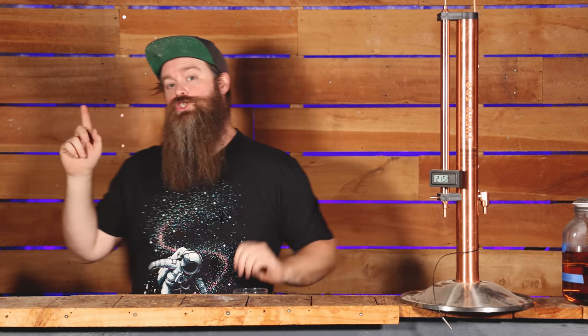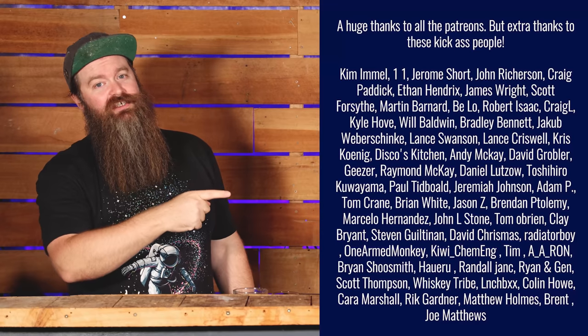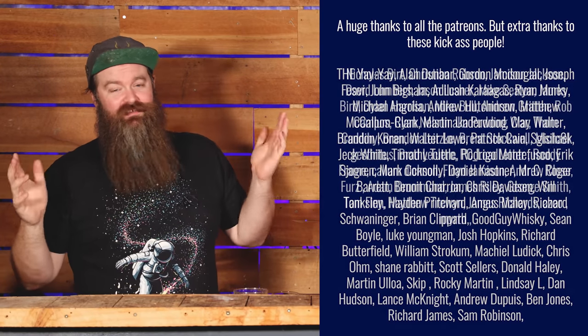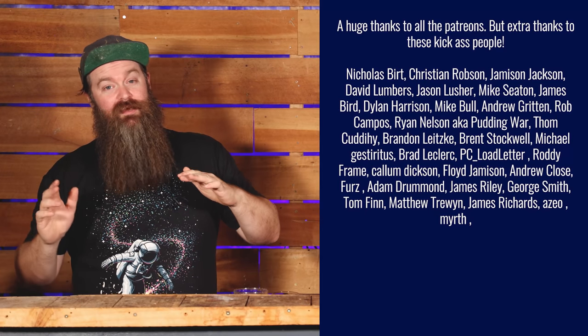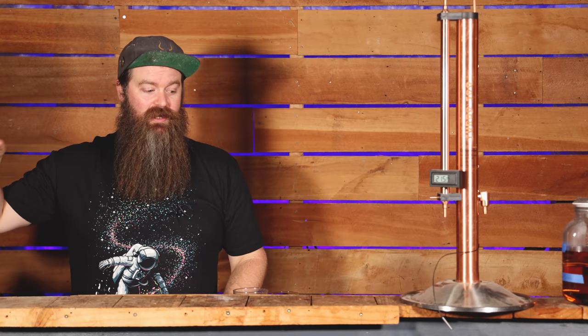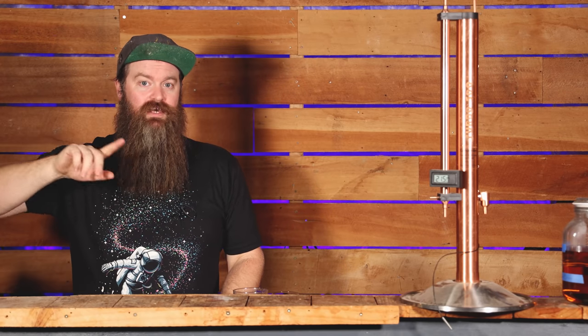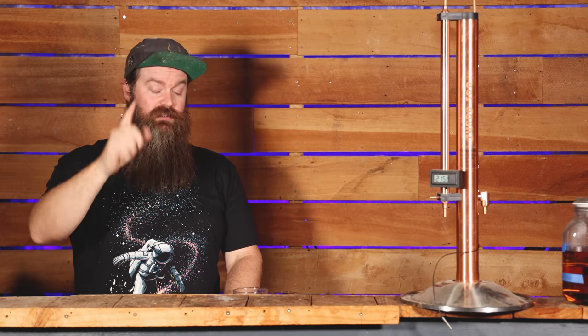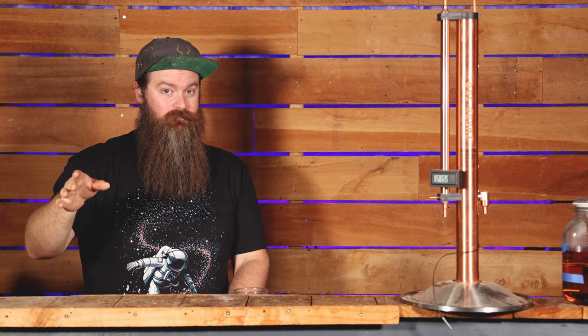Before we go any further, I need to say a huge thank you to the patreons — I just don't get to do this stuff without you and I really appreciate it. There's some new stuff coming up with the merch, and there is a video going out on the patreon page right before this one, so make sure you check that out to get the update.